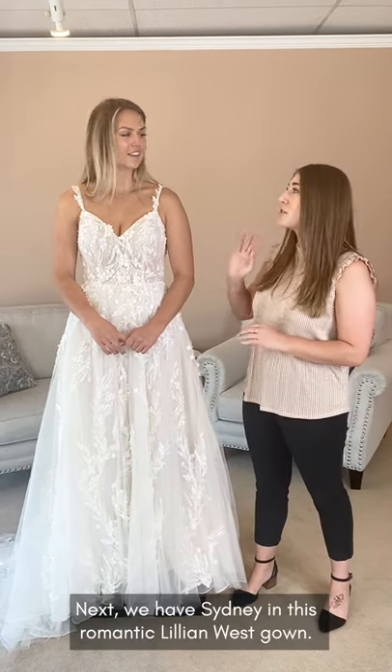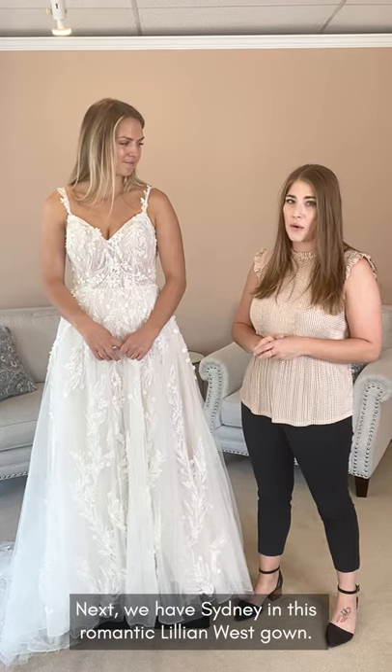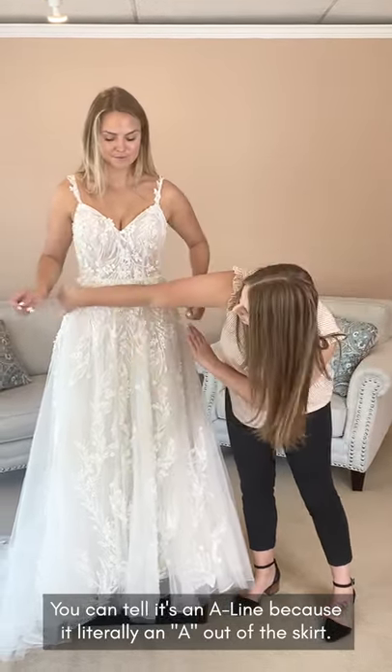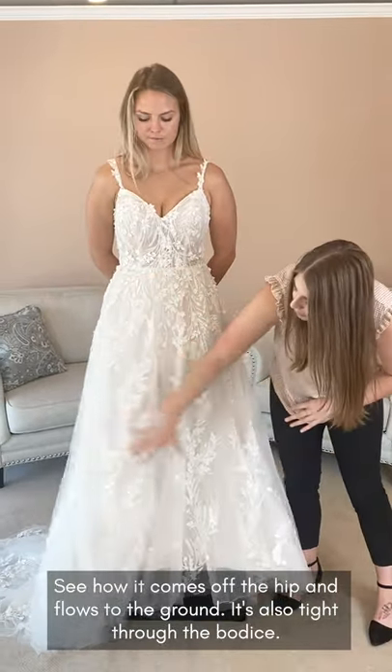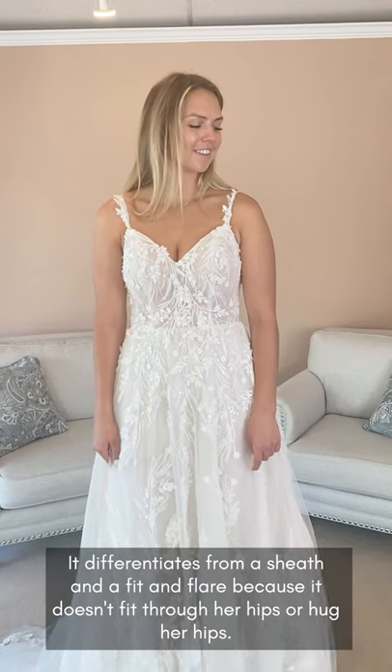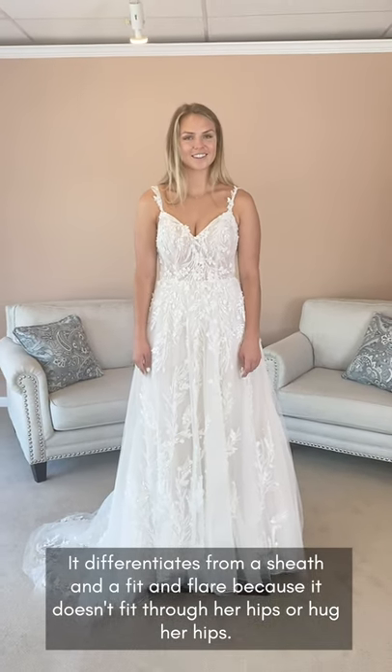Next we have Sydney in this super romantic Lillian West gown. It is an A-line style. You can tell it's an A-line because it literally makes an A out of the skirt here — how it kind of comes off the hip and flows to the ground. It's tight through the bodice, but it differentiates from a sheath or a fit and flare because it doesn't fit through and hug her hips.